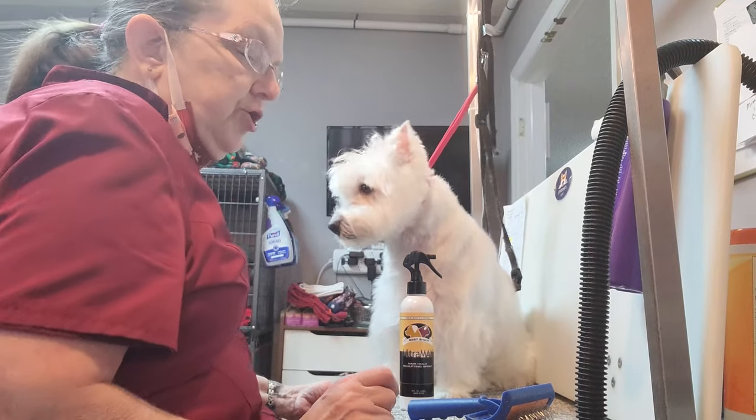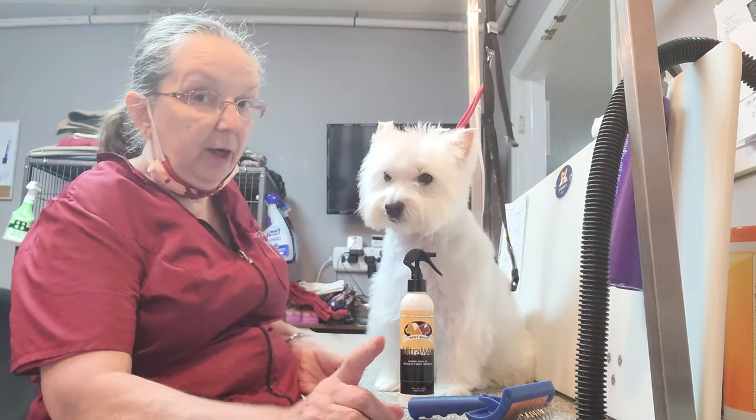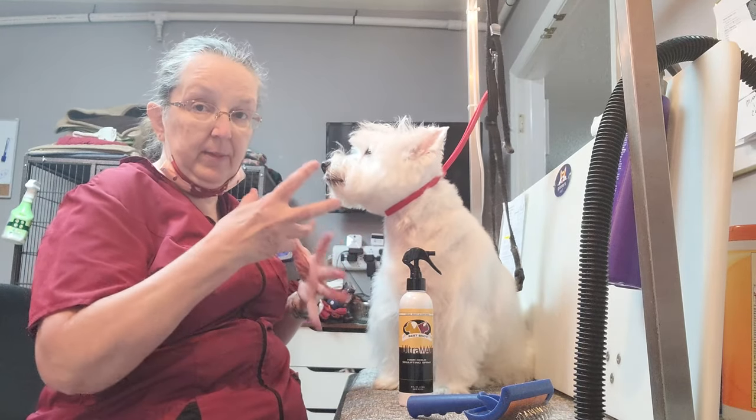I want to show you how to dry a Westie, even though we're not going to dry her. I'm going to show you the method behind this.